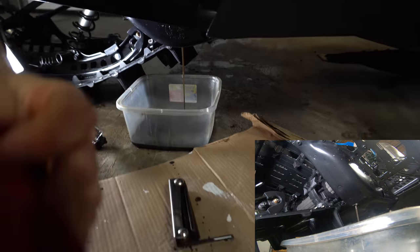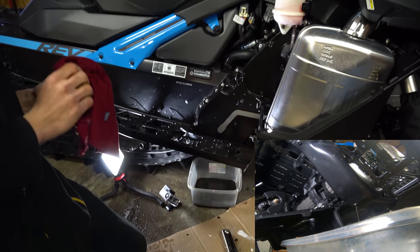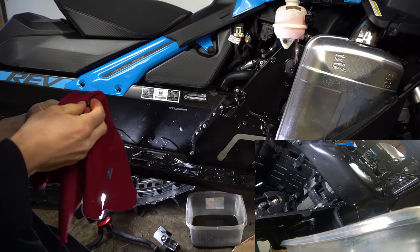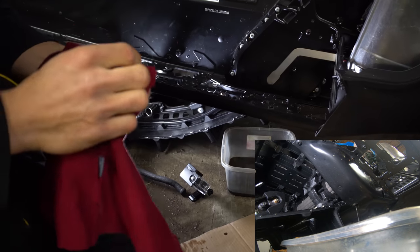Very small drain plug — I'll show you guys. I believe it has a magnet on the end of it to catch any metal shavings that come off. Very simple drain plug.